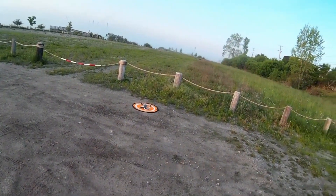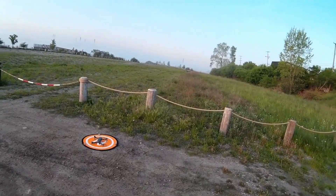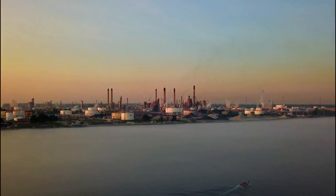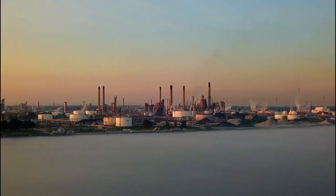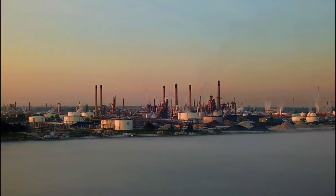Welcome to this episode of video from DIY3Dtech.com. We're out here on the St. Clair River this morning. Let's do a digital zoom out on the refinery again. I'm not even over the water — I'm just about 300 feet out from my location, and probably maybe about 500 feet from the water. So we're going to do a digital zoom.